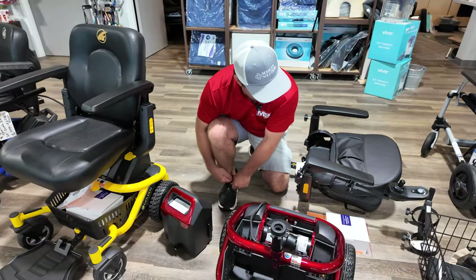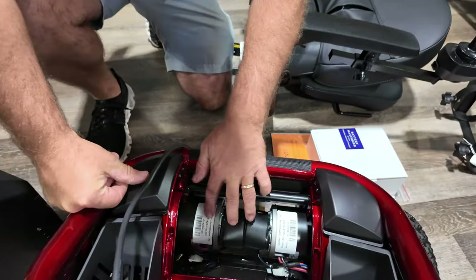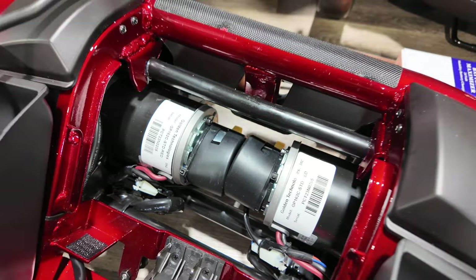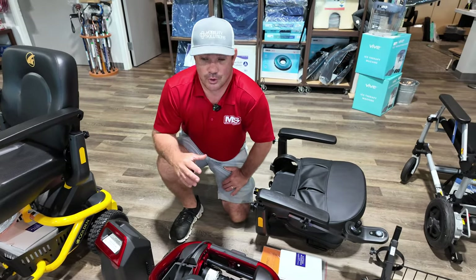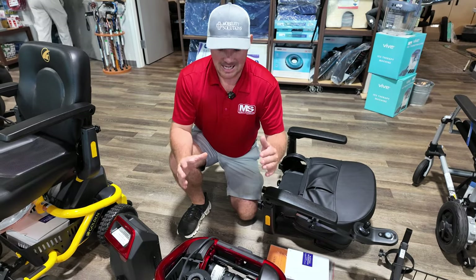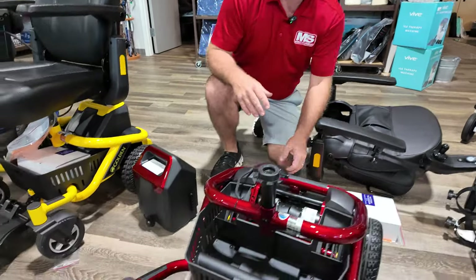Look at these motors in here — these motors are big and they're strong and they last a long time. For example, if you're going to be using this outside in your yard, I wouldn't sell this as a primary use chair for your yard, but I have many, many customers that use these in the yard all the time because it has good ground clearance and strong motors for a small chair.